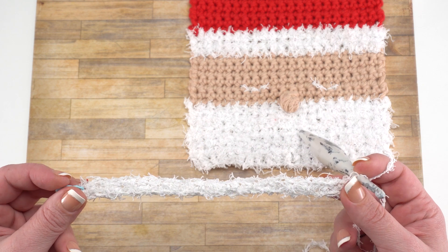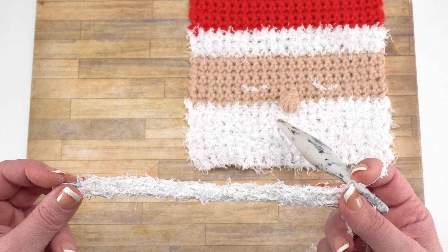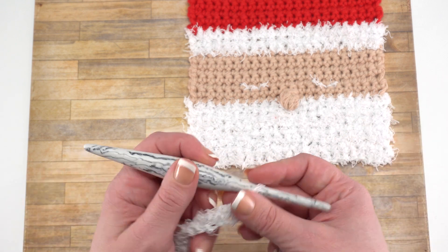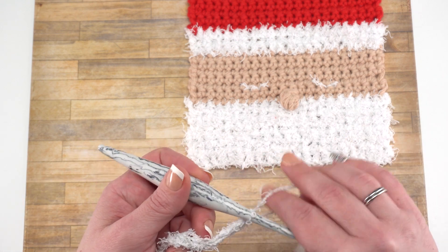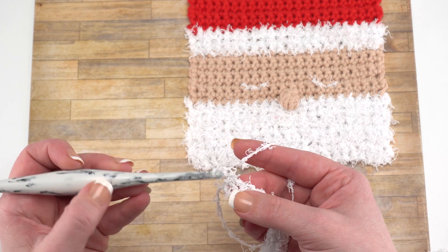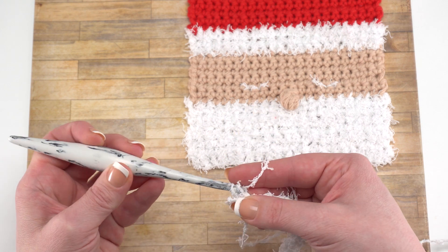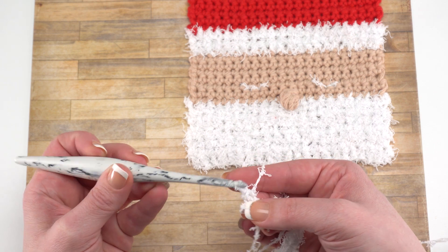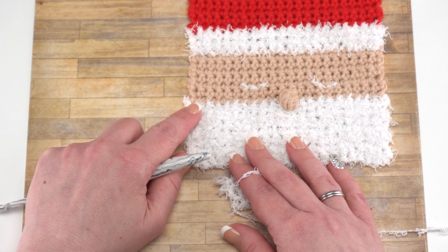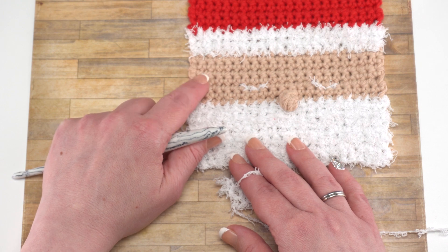At the end of your first row, you should have 21 single crochets. Rows two through seven are just chain one and single crochet across — that's how we're making the beard. To start the next row, and all rows again through row seven, you would simply chain one, turn, and then single crochet in the top of each stitch across. After that seventh row, we go ahead and break color A, which is our fuzzy white scrubby cotton, and move on to our tan scrubby smoothie.